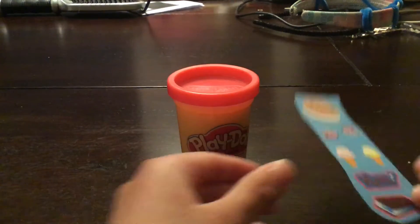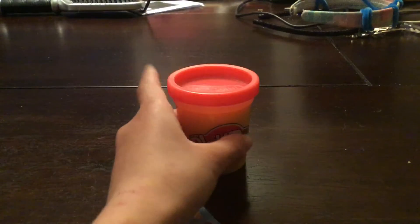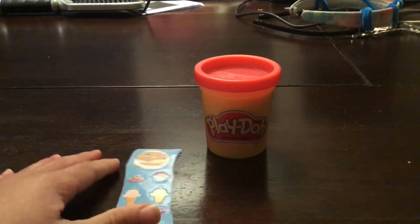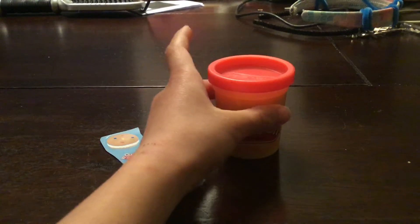Hi guys, welcome or welcome back to my YouTube channel. I didn't know what to do for my video, so I just decided to look at my plate and I was like, okay, I'll do that. Right now I have these stickers, and I don't think it's gonna turn out well because I haven't done these before.